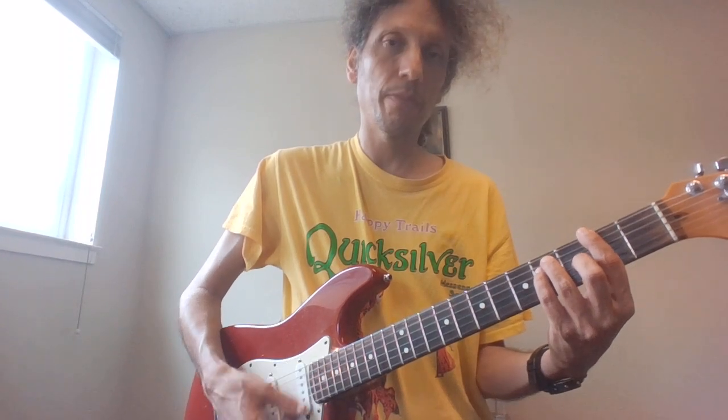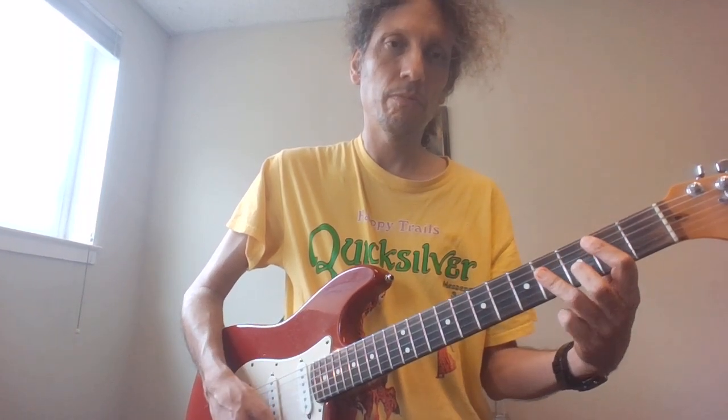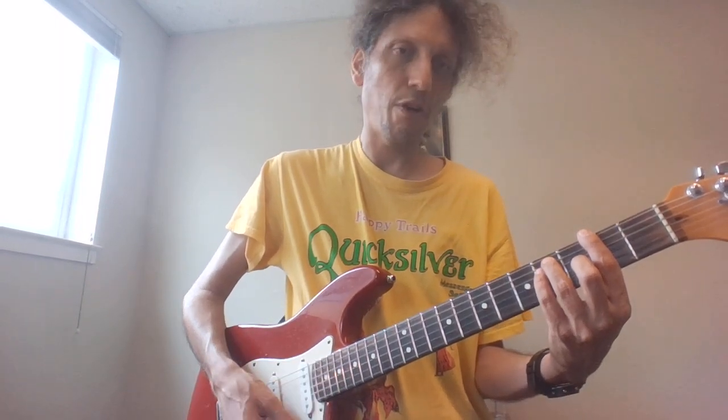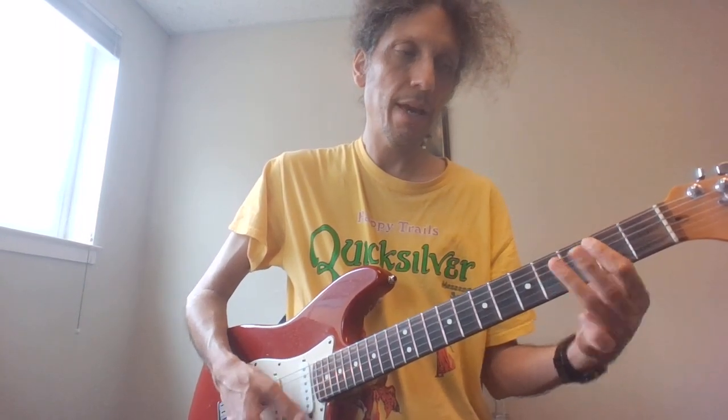So obviously this comes after the 'I will get by' section. Just in case you want to know, the chords are F sharp, B, and then E.